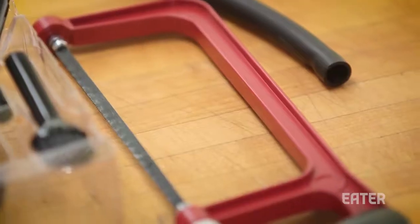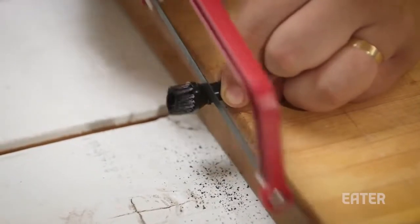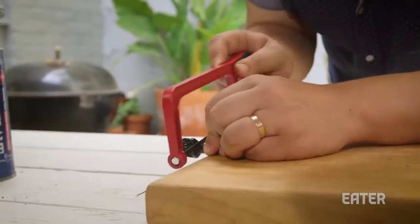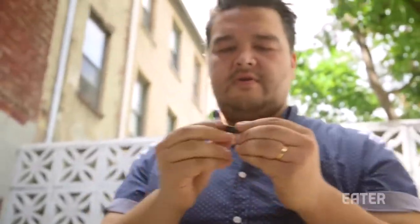All we've got to do is take this off with our little friend the hacksaw, and we're going to saw the top of this guy off. Make sure your line is straight, and there we go. So now you have a straight tube.